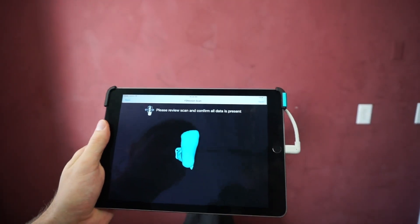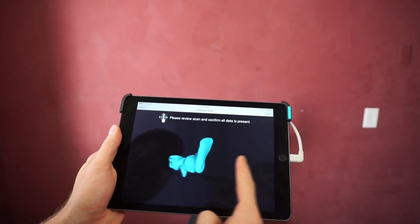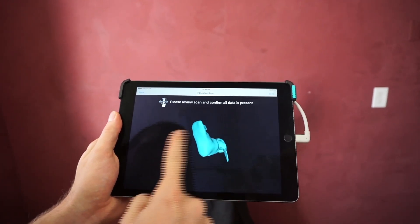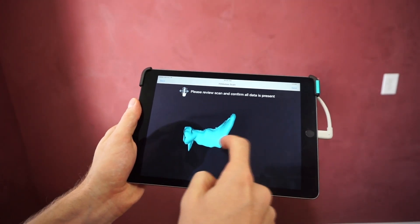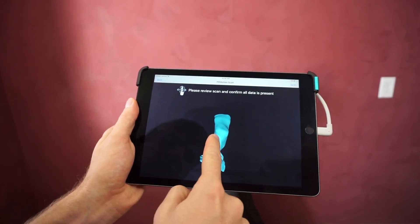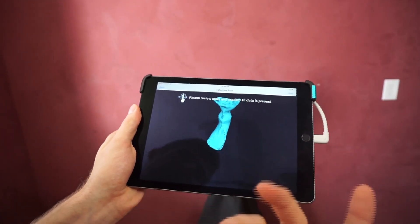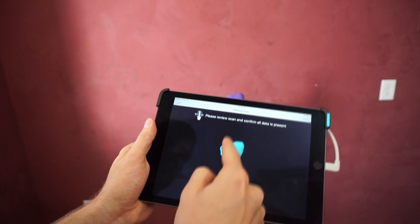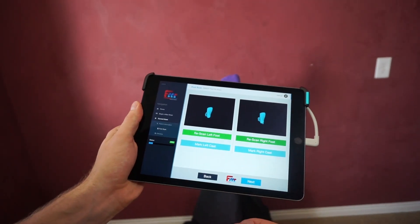Now this step is very important: we're going to review the scan. Using your finger, you can pan left and right. Make sure all the arch data is there, all the lateral data, and make sure we have good information on the heel. You do not need to worry about the top of the foot — we don't need that information to build an orthotic. If all that looks good, press the save button and scan the next foot.